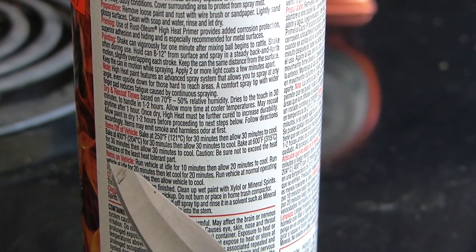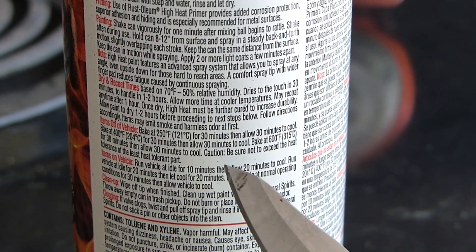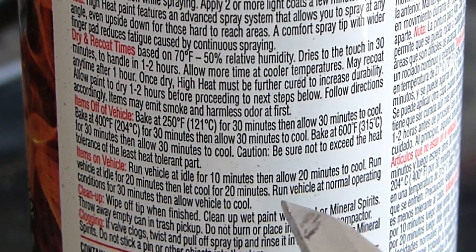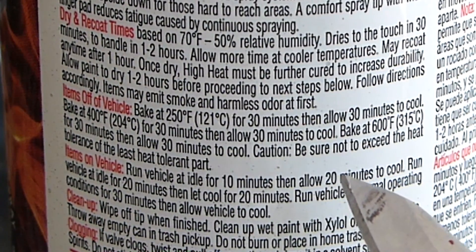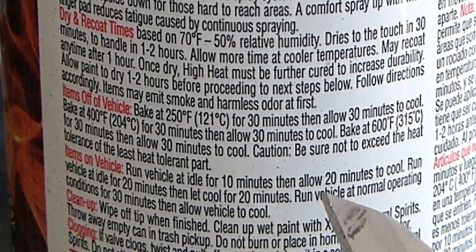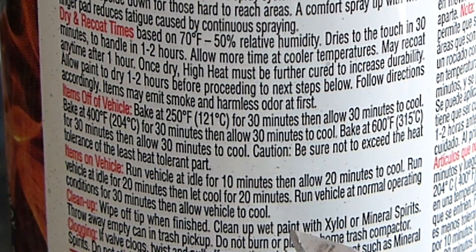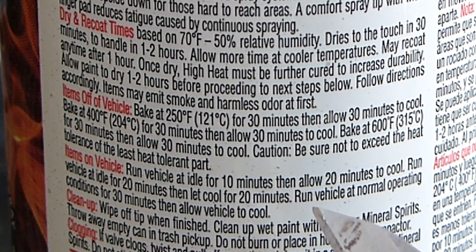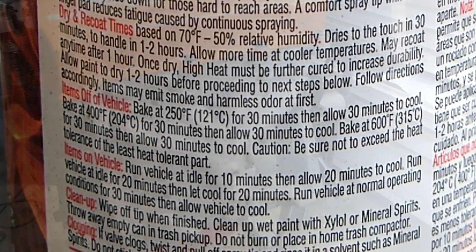Now here's something pretty important — it says not to exceed the heat tolerance of the least heat tolerant part. So obviously if you're cooking something that can't handle 600 degrees, that's going to be an issue. Keep in mind any other finishes, paints, or plastic pieces that might be on this part, that way you don't go and ruin anything.